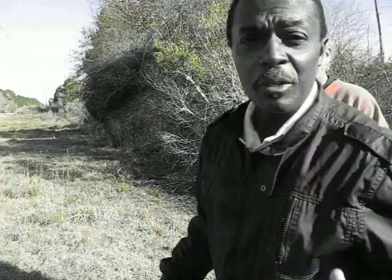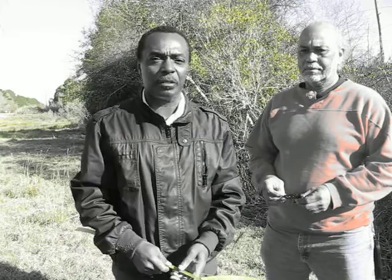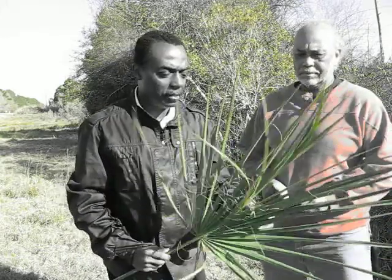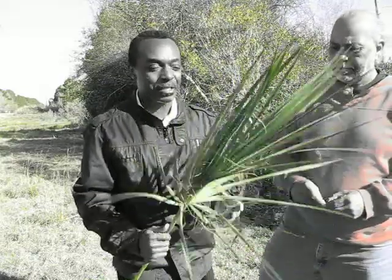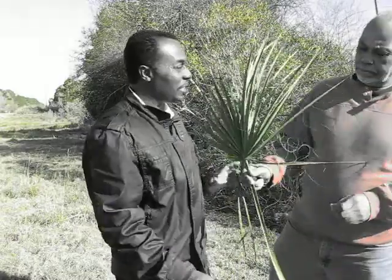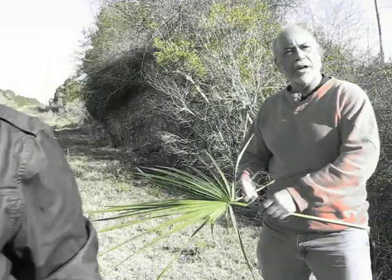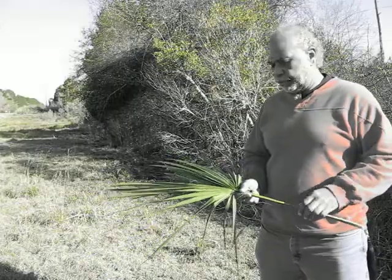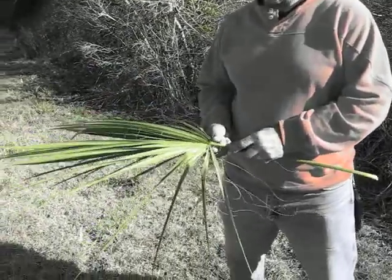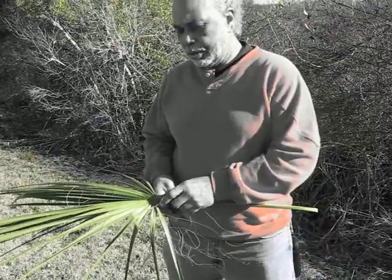We're here with Gregory, as you've just seen the fascinating part about the sweetgrass and how you harvest it. Gregory, we have something else here, and it fascinates me to know about what all it takes to make a sweetgrass basket. So tell us a little bit about this and explain this other element of what we need. This is a palm limb from Saw Palmetto — this is one of the other components, our natural material that we use here in Georgia.